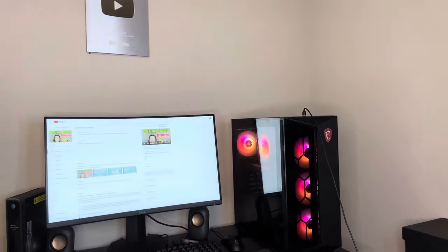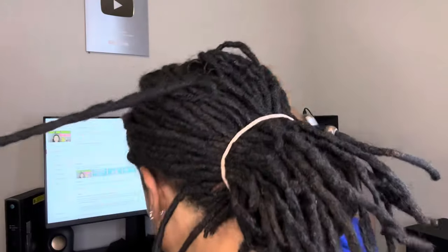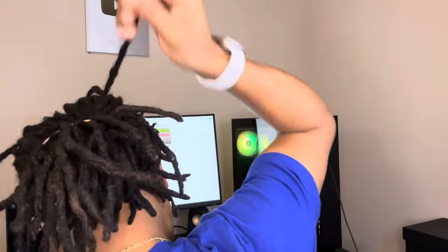I'll be back, guys. All right, so I got me a hairband right here. It's going to be easy for me. I'm just going to put it like this in the back so you guys can see what I'm doing. So this part is from the middle, this is from the back. This is from the back, this is from the middle.